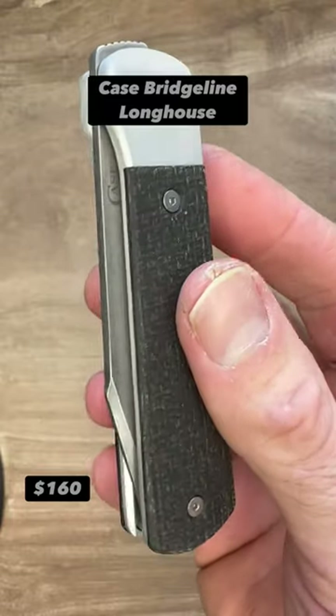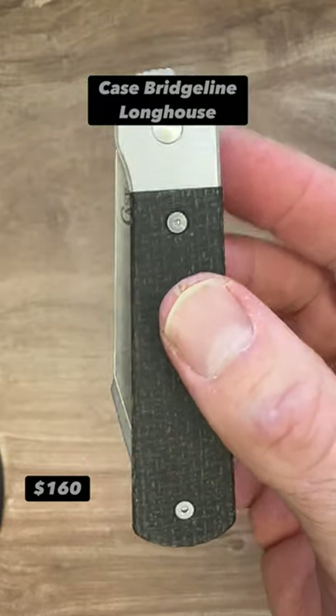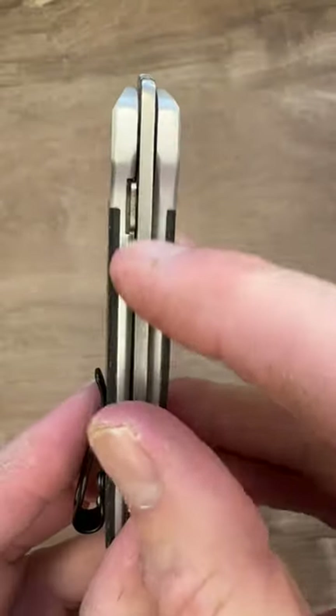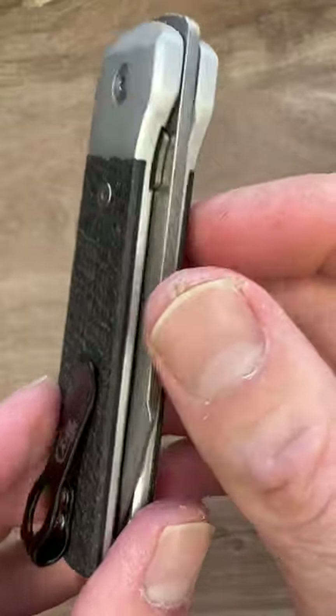Hello friends and knife nerds. Here we have the Case Bridgeline Longhouse. It has aluminum and micarta scales, a stainless steel liner, and it is a liner lock.